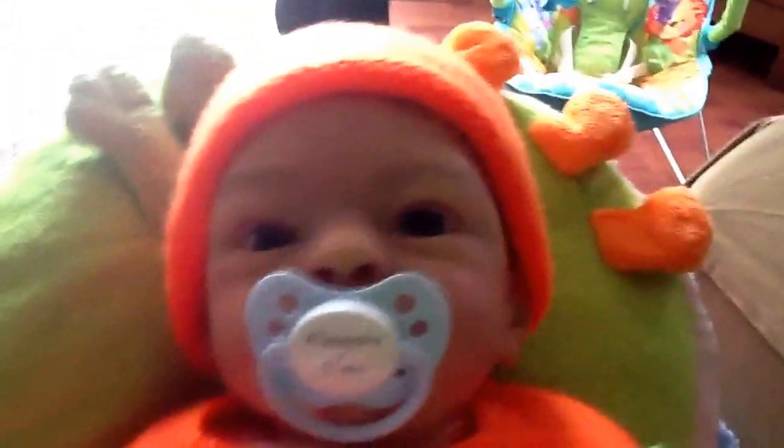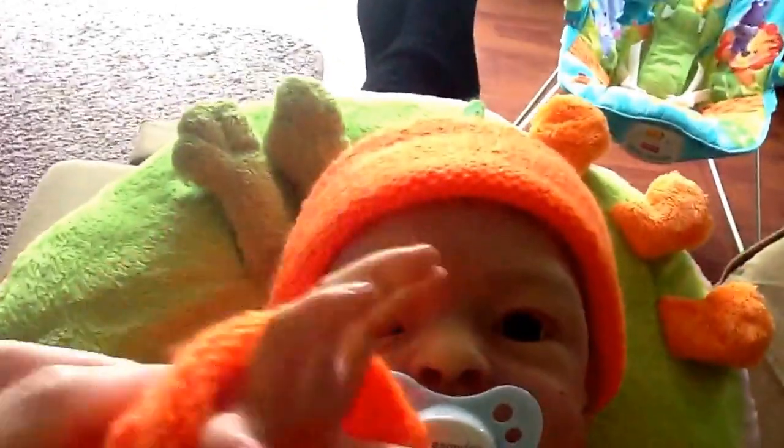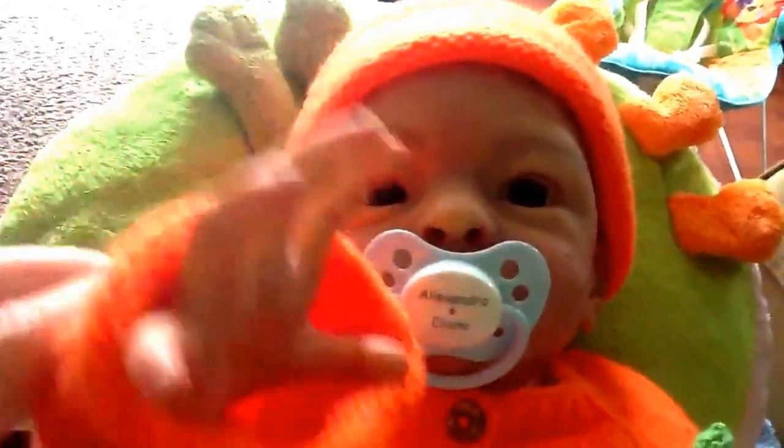Okay, say bye bye to the YouTubers, to your fans. Bye bye! I'm a little pumpkin, bye bye, but not for long, bye bye.